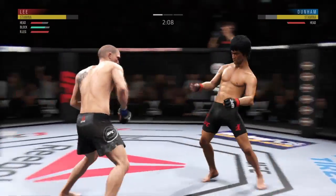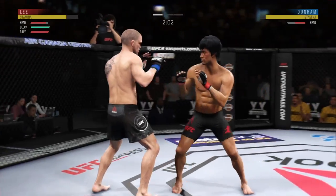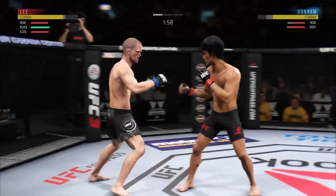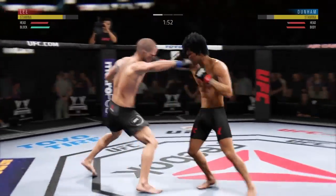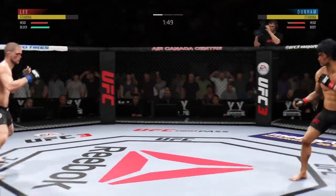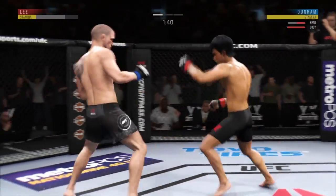Nice defense there, huge block. Dunham gets caught with that punch — he'd be wise to get those hands up. He's getting some hip on that one, and both guys really throwing with authority. He keeps finding a home for that shot, and that one certainly found the target, and right behind it.